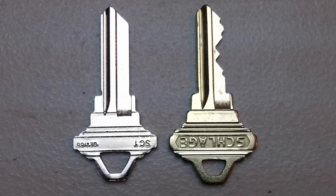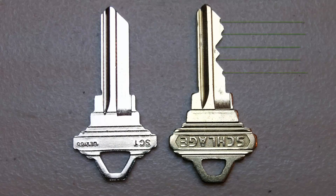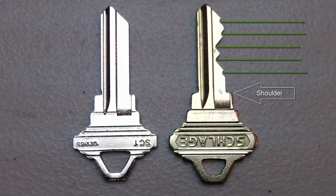If you look at this Schlage key on the left, it is a blank key that has not been cut yet. The key on the right is also a Schlage, and it has been cut for a particular lock. Notice it has five cuts on it, and they are usually measured at the lowest point of each cut. The first cut is the one closest to the shoulder of the key.